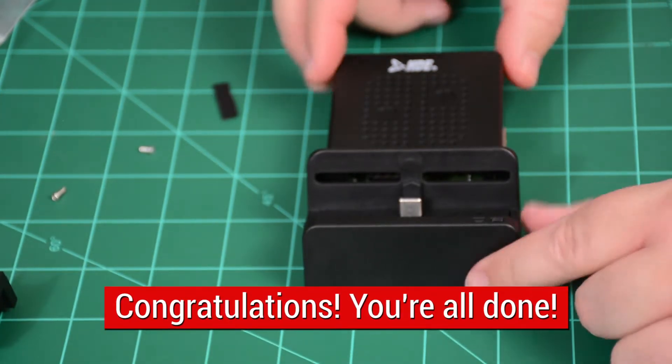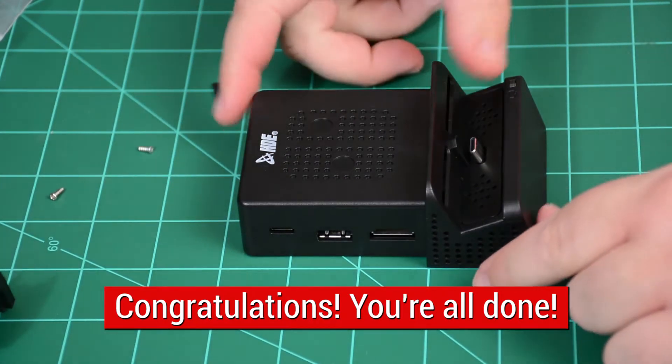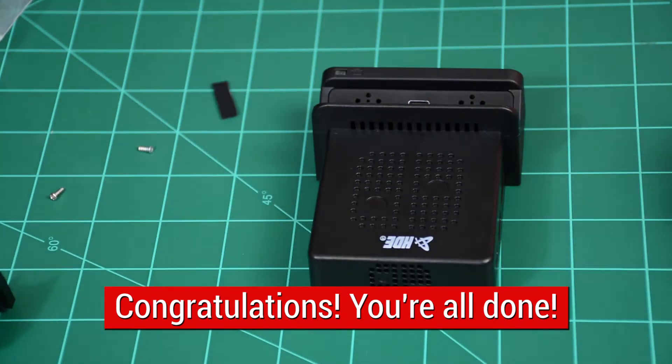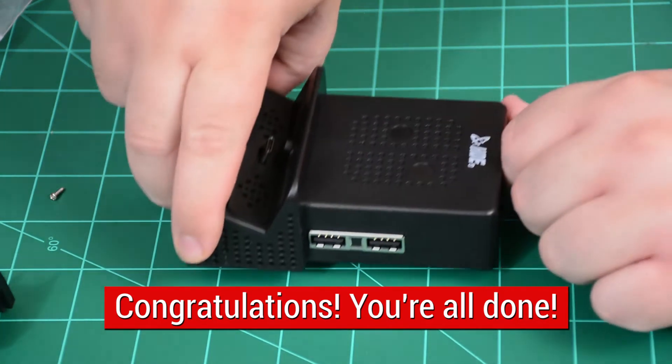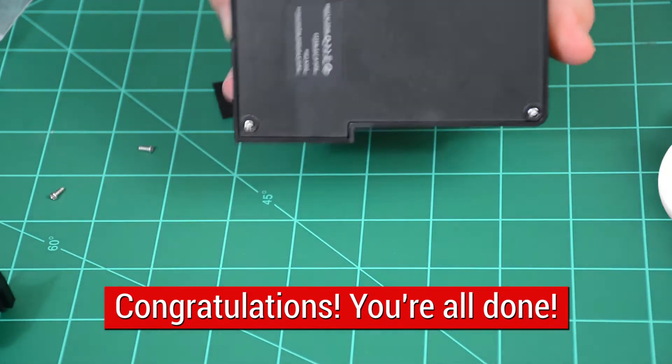Now you are done and can once again enjoy your Nintendo Switch in TV play mode. Simply connect original power and HDMI cable to enjoy a big screen gaming experience. Please note that like the original dock, Switch screen will not display images while being docked.